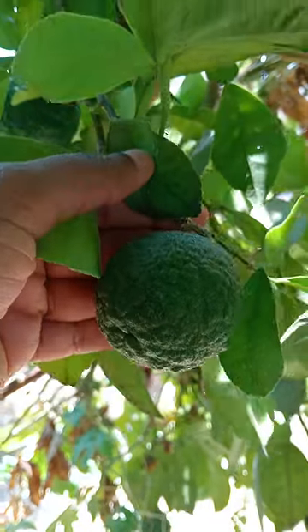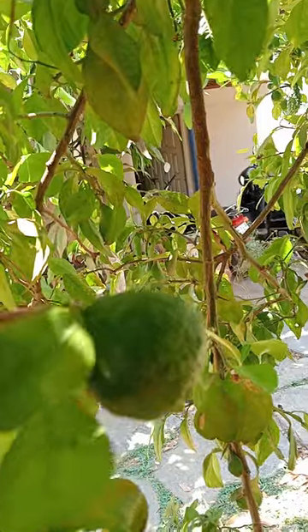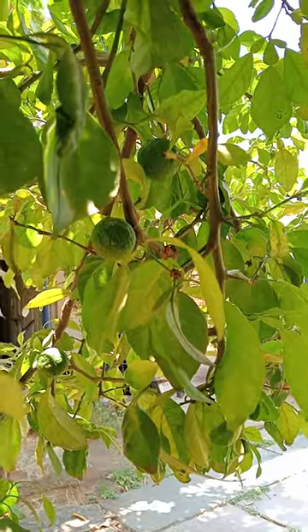Hi guys, welcome to my channel. Today I will explain about khari flying - in Kannada it is called irli khai. It is a small shrub; we just planted one plant for our own purpose and it sets a lot of fruit.